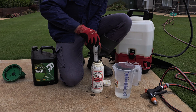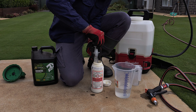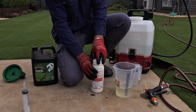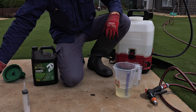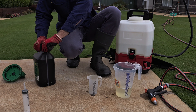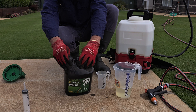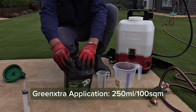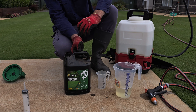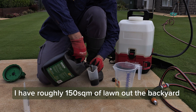I do like to use a syringe because it's a lot easier to track how much I need. That one's done. Because it's the first application it can actually yellow off the leaf a little bit, so that's why we're going to be using some Green Extra - a good hit of nitrogen and iron. This here is 250 mil per six liters of water, so we're going to go probably about 375 mil of this - a full rate of it to really make this thing pop.